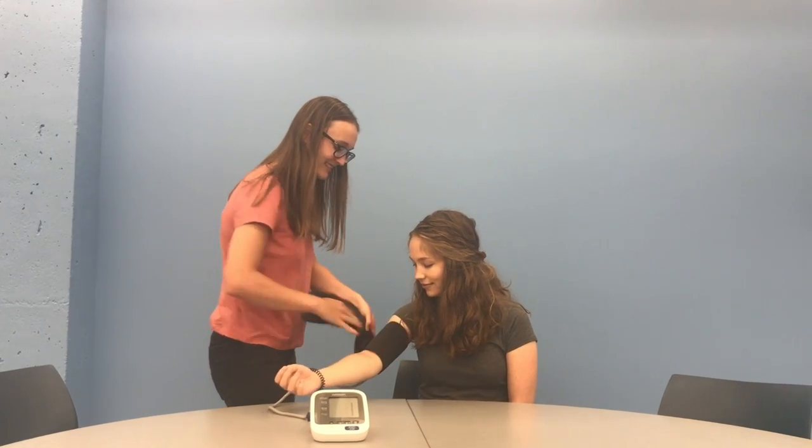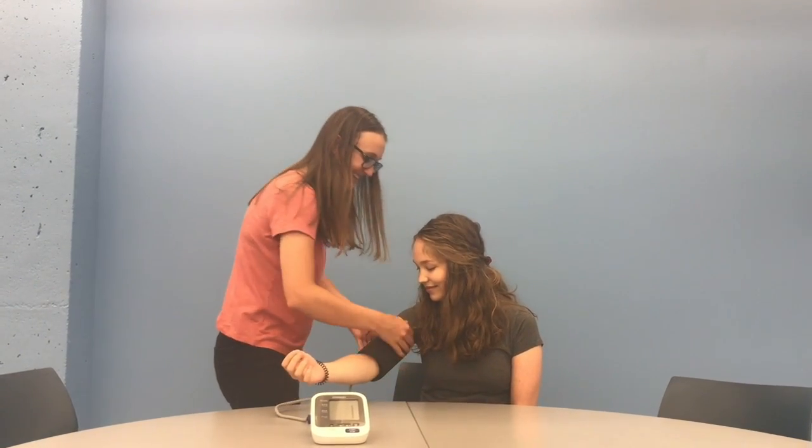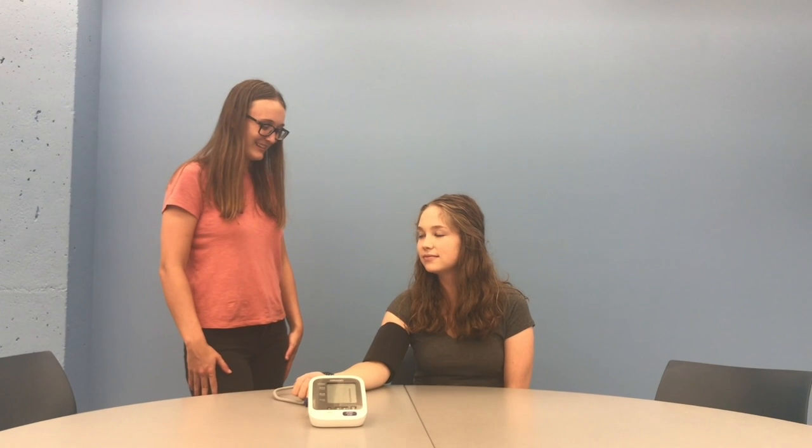Make sure the chair has a comfortable and supportive back so that the participant can relax the neck and shoulder muscles as much as possible. Start recording the time and allow a 5-minute waiting period where the participant remains sitting before taking the blood pressure.